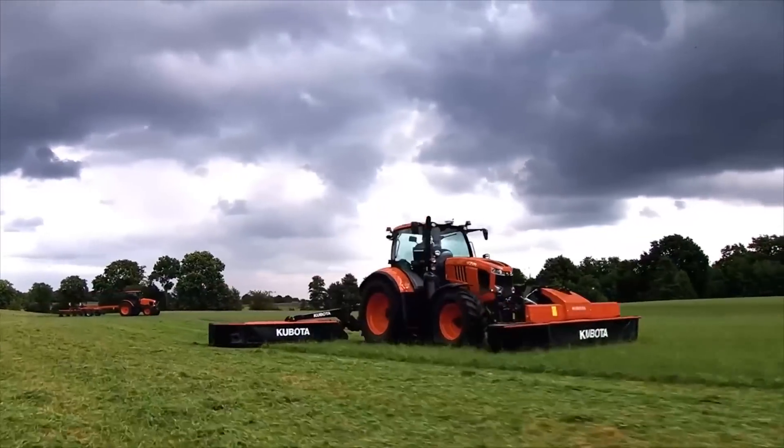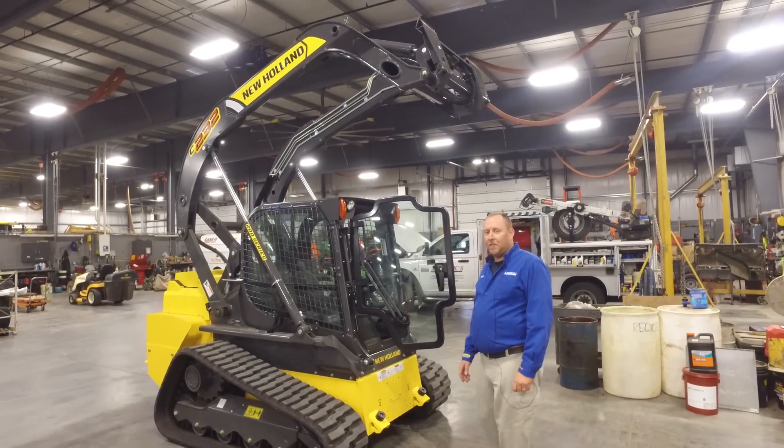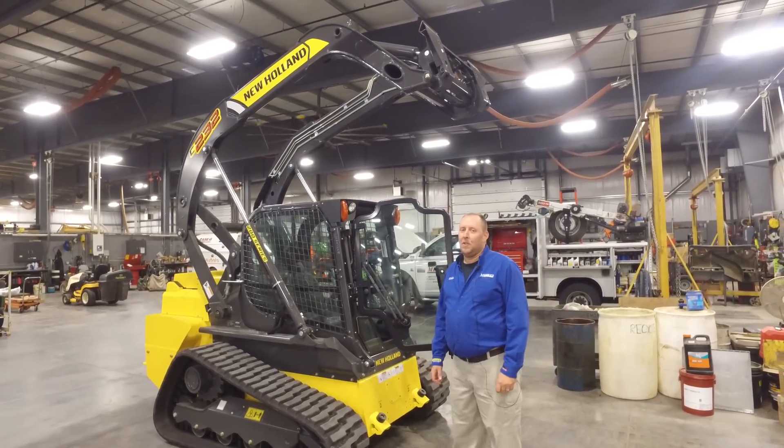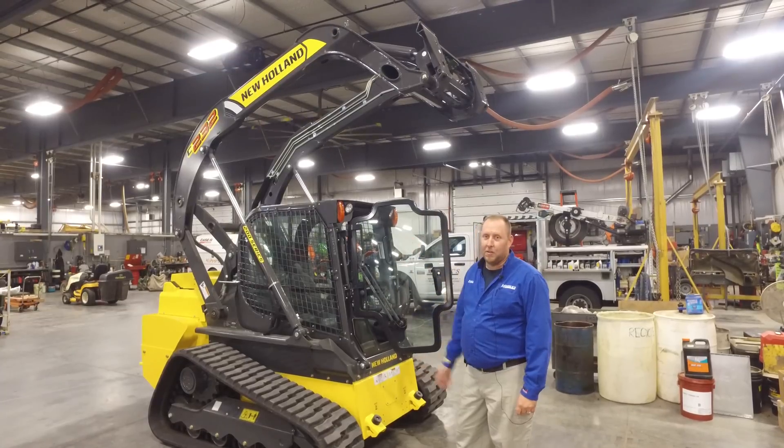Messick's, a helping hand with your land. Hello, my name is Eddie, service technician here at Messick Farm Equipment. Today we're going to talk about servicing a C-232 CTL loader.